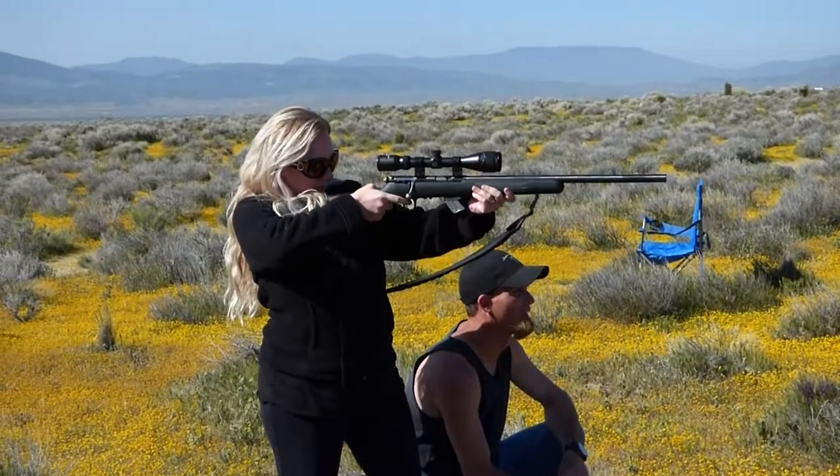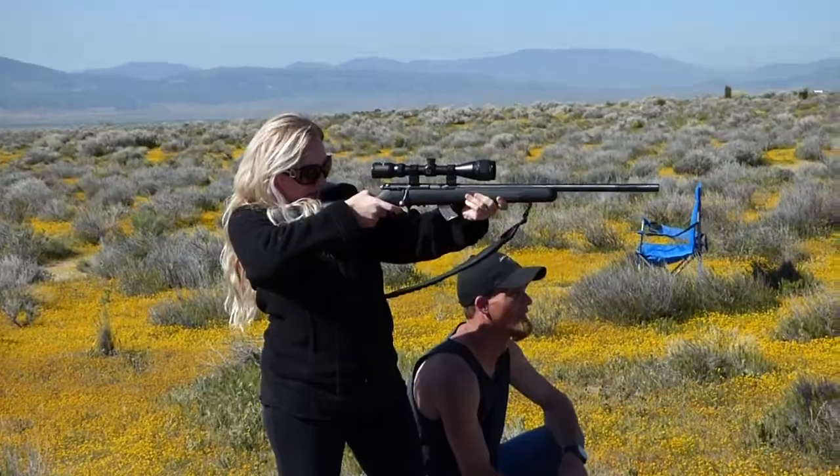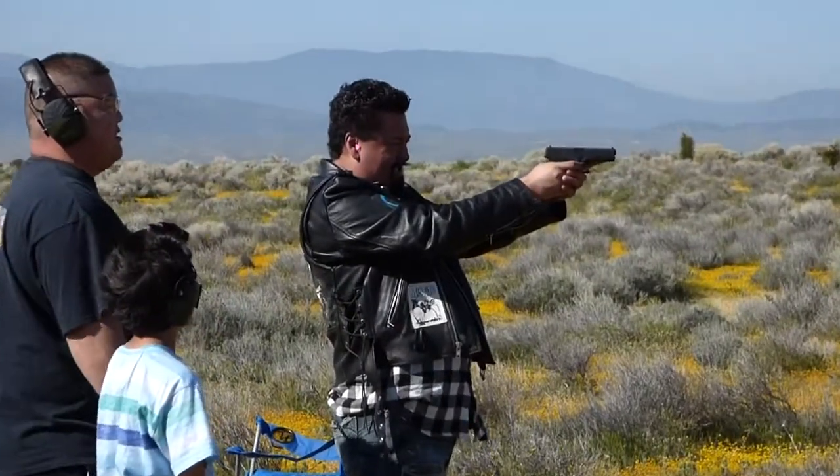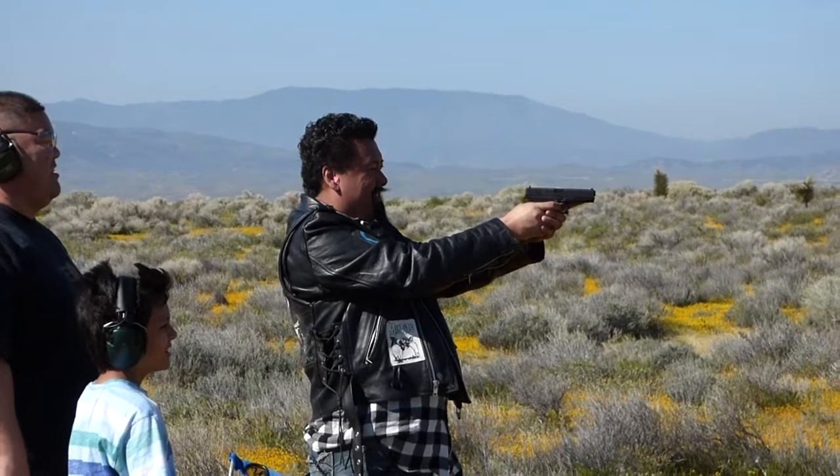Still too high. Alright, I'm going to go really low. You hit it. Alex shooting the Glock 9mm.